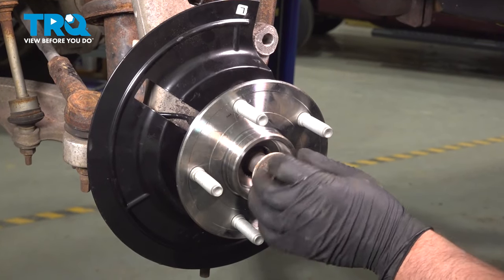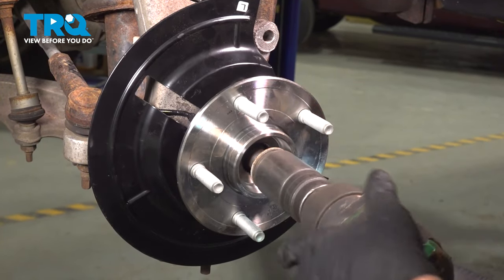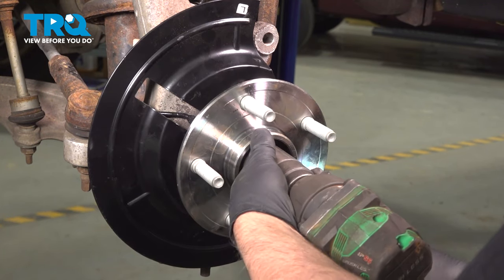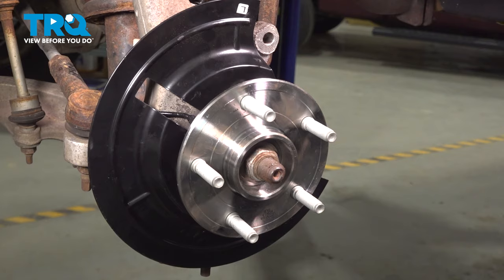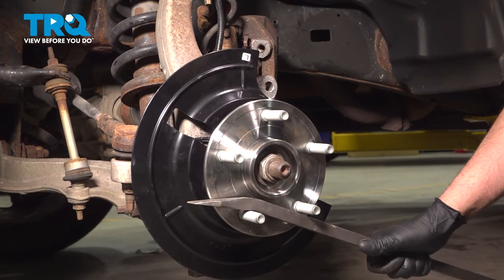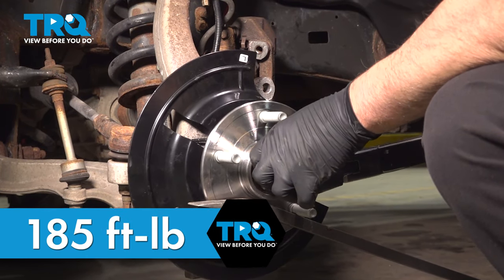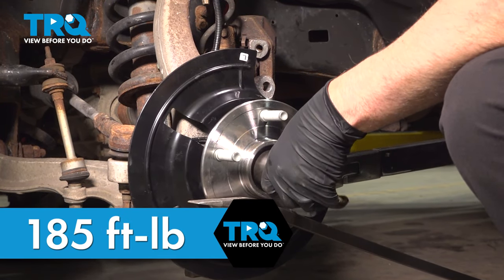Put the axle nut on and snug that up first. To prevent the hub from spinning, just take a pry bar, go in between the studs, and we're gonna torque it to 185 foot-pounds.